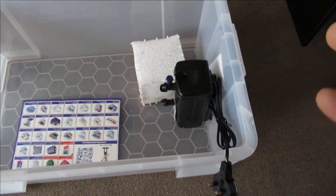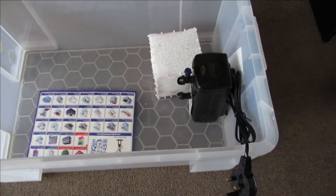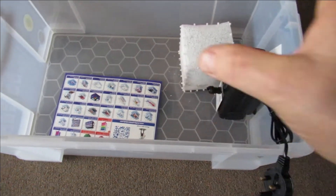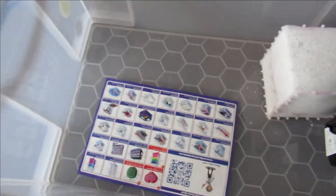When you get new fish, you fill this up with dechlorinated water, put a heater in, get it up to temperature, and you run the filter that you've had out of that tank. That way it's already cycled and you put your fish in there. Don't put any decor in there or anything else, purely because it's just hard to catch them.